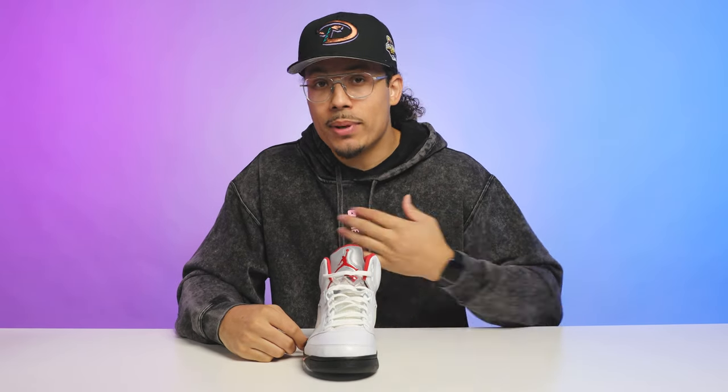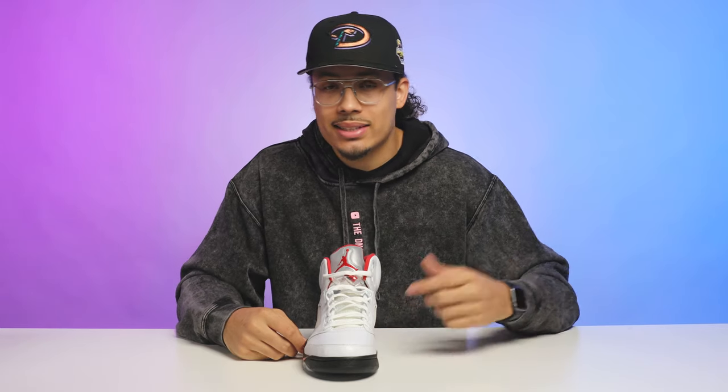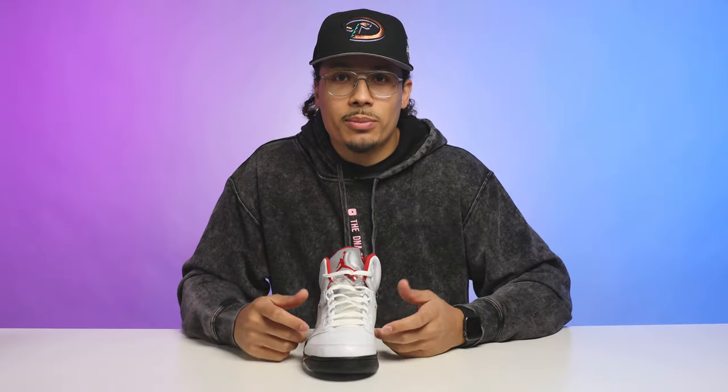After seeing that dead stock look — I personally never really rock my Fives like that, but I know a lot of people like to. Now let's take it to style number two, which used to be one of my personal favorites. We call this the loose fit.